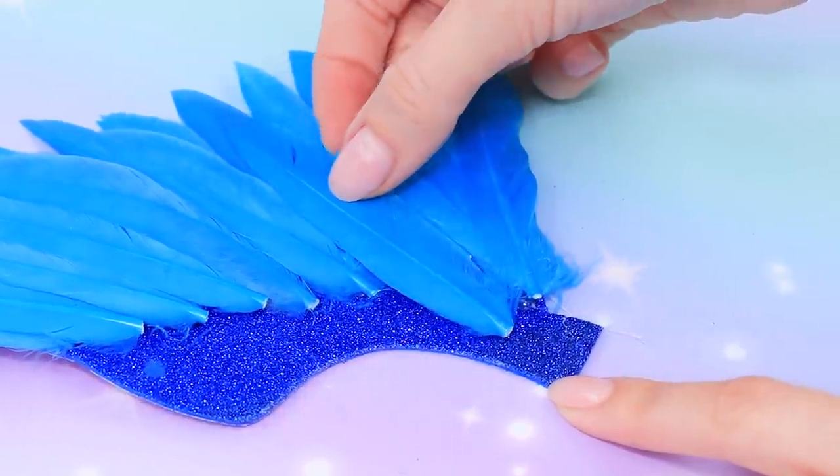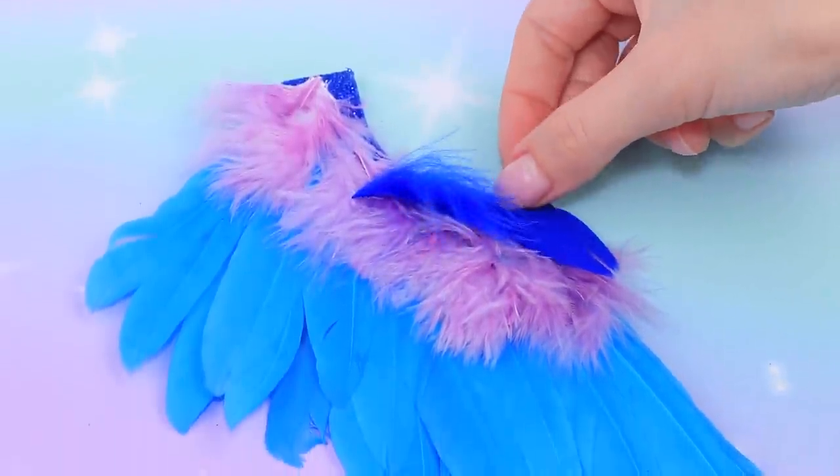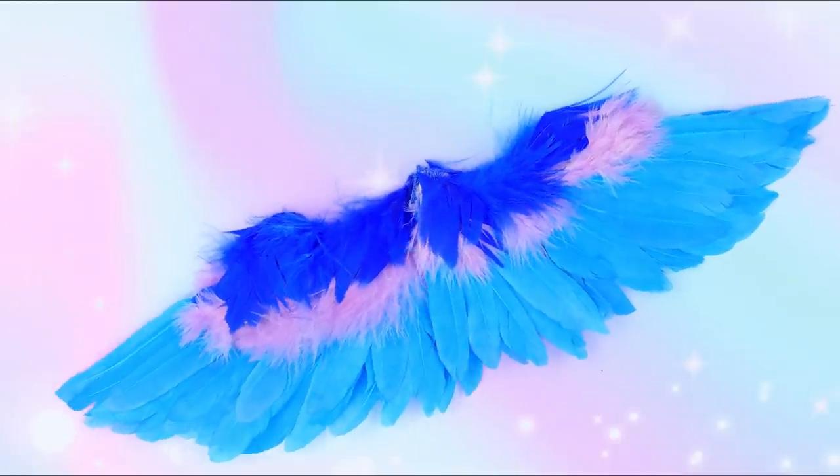Add layers of blue feathers, then add a layer of fluffy lavender feathers. Add a few blue feathers at the end. We made a gorgeous pair of wings!